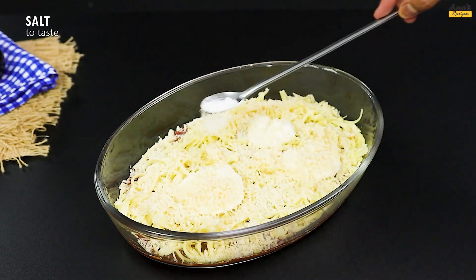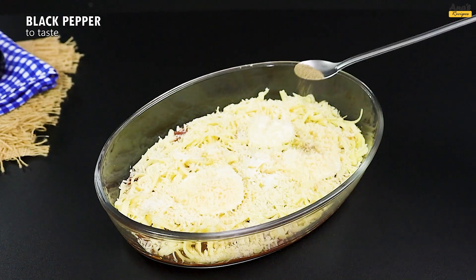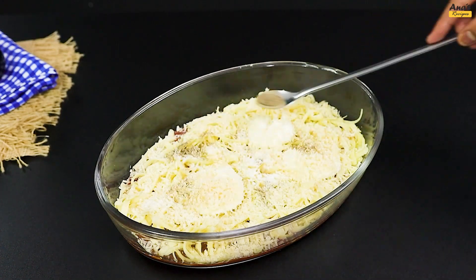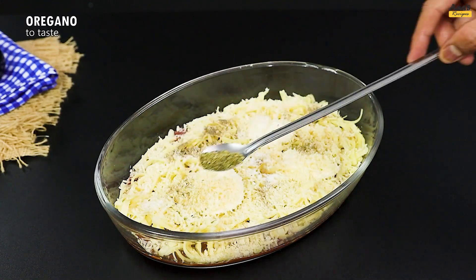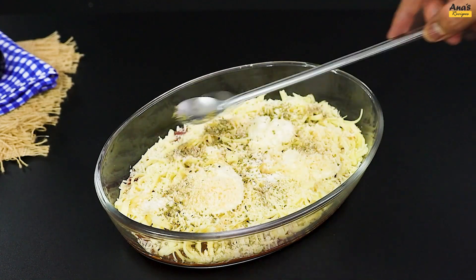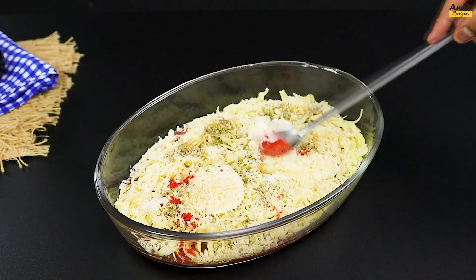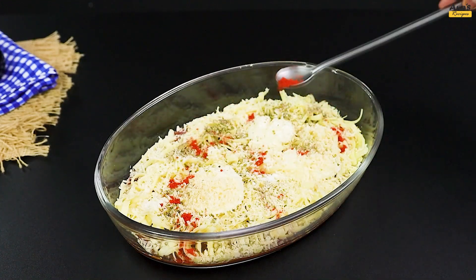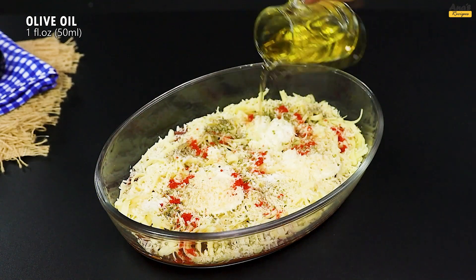Add a pinch of salt, a pinch of black pepper, a pinch of oregano, a pinch of paprika, and 50 ml of olive oil.